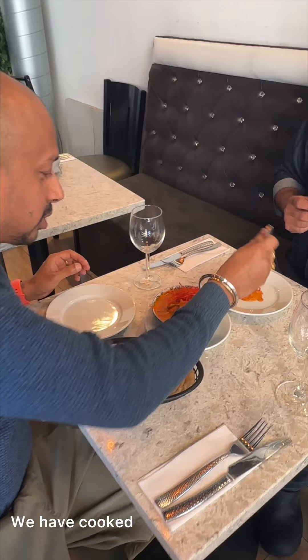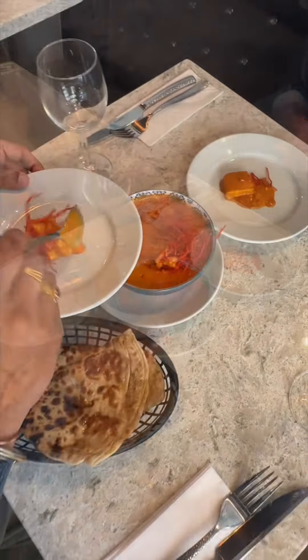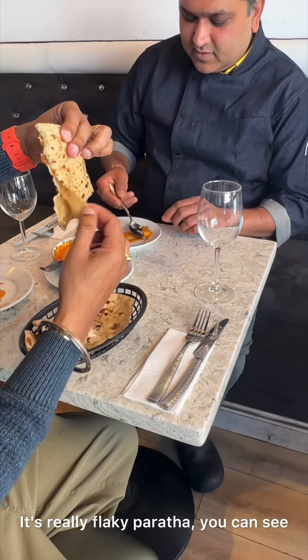It's amazing, so let's start to taste. For vegans, it's really great — a flaky paratha you can see. Indian food always tastes best — very nice!